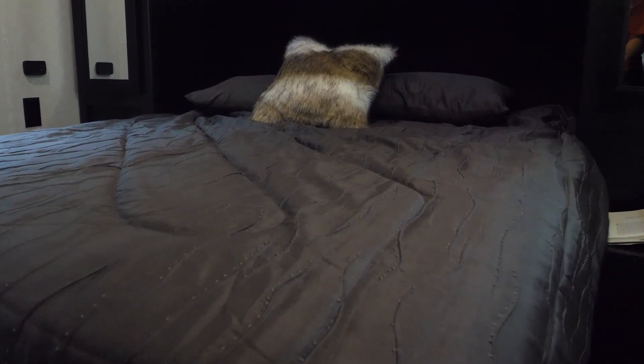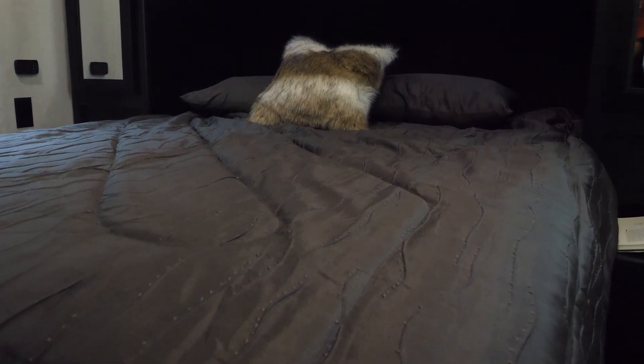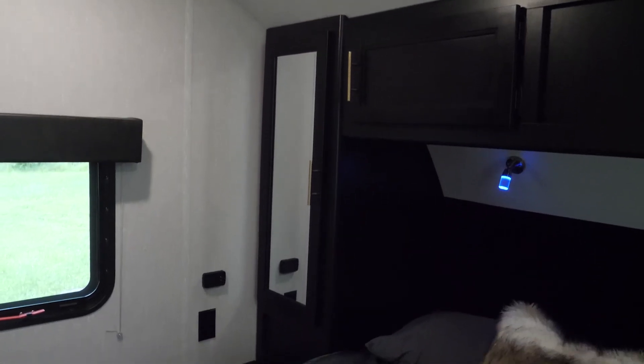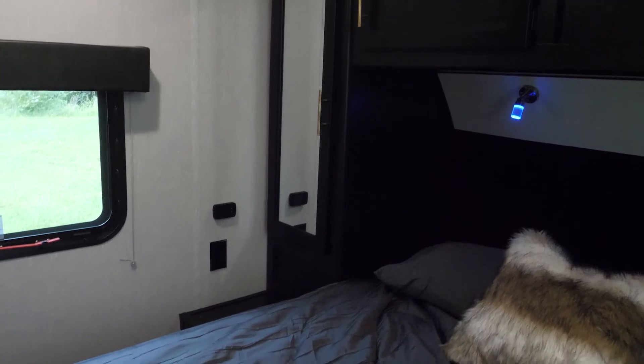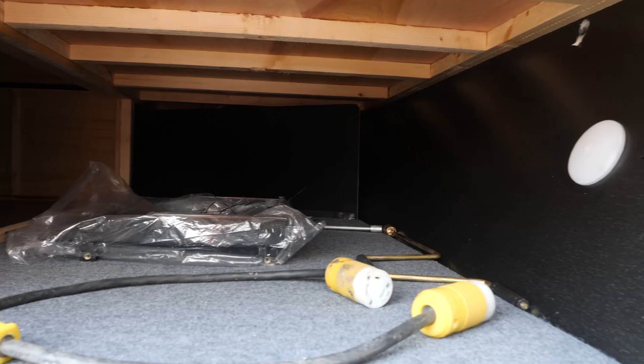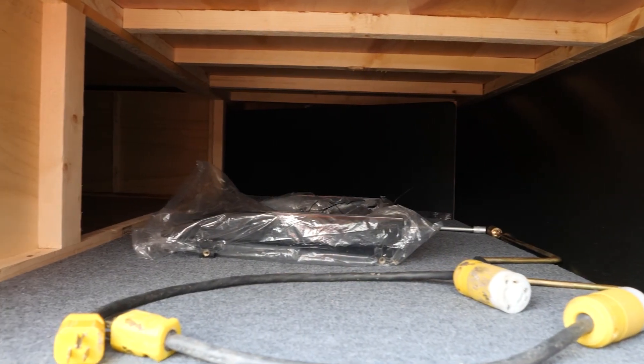In the front of the unit, you have this spacious private bedroom. You have your full-size queen bed, overhead cabinetry, and wardrobe space. As with our other Black Label models, in the bedroom area we have this upgrade for this year, which are reading lights as well as storage space underneath your queen size bed.